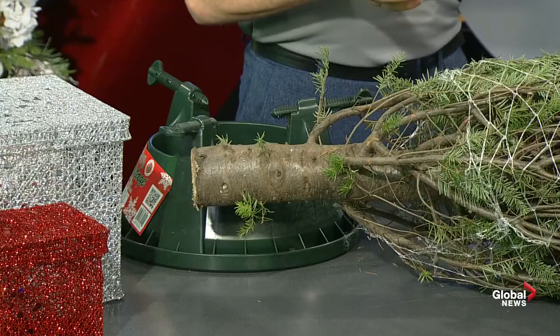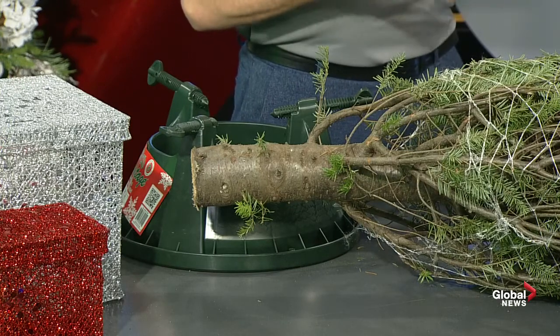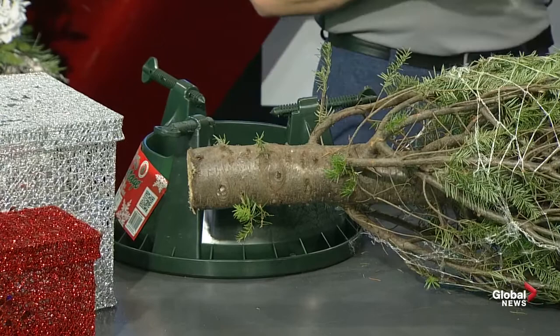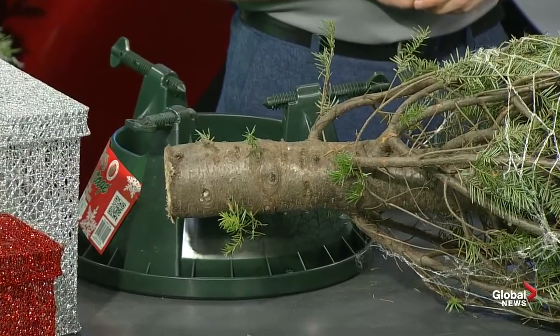Once you go the live tree route, care is really important. When we talk about keeping it looking great through the holidays, a lot of times there's concerns about needles dropping. That's really from things drying out. So if you can keep it hydrated, it's really important to keep it healthy. Where do you start with respect to water? As soon as you've got the tree and you water it for the first time, how much do you put in?